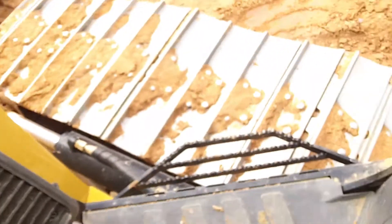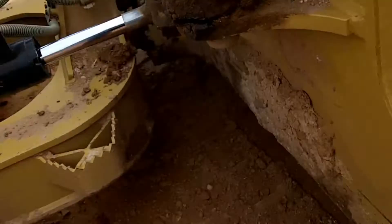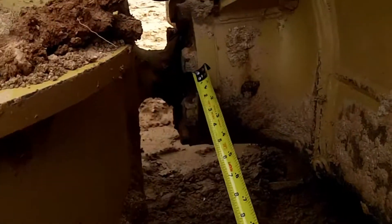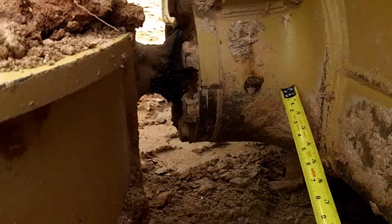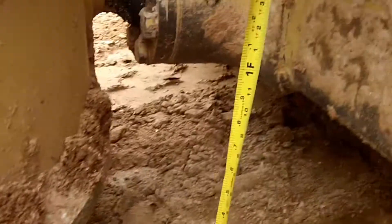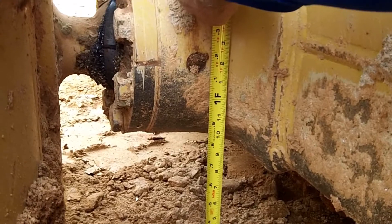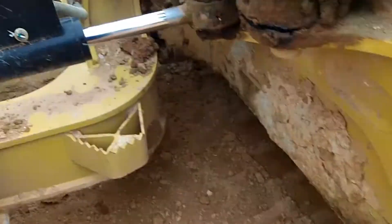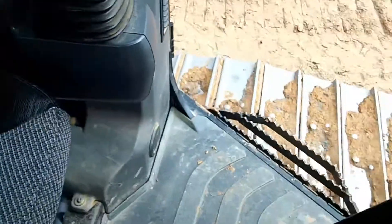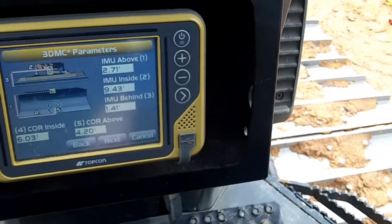I'm going to show you exactly what that measurement is. Center of rotation is right here — see that pivot point for the blade — right to that zert fitting. If you go down you're only going to be a foot. I'm going to say 1.06. And that was at 4.20 feet — wow.